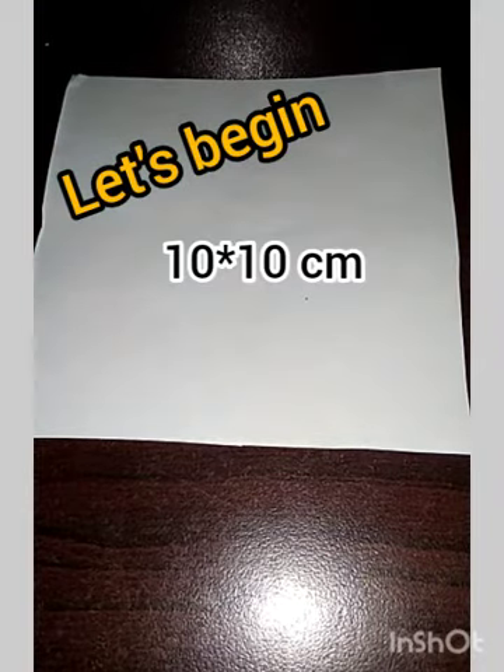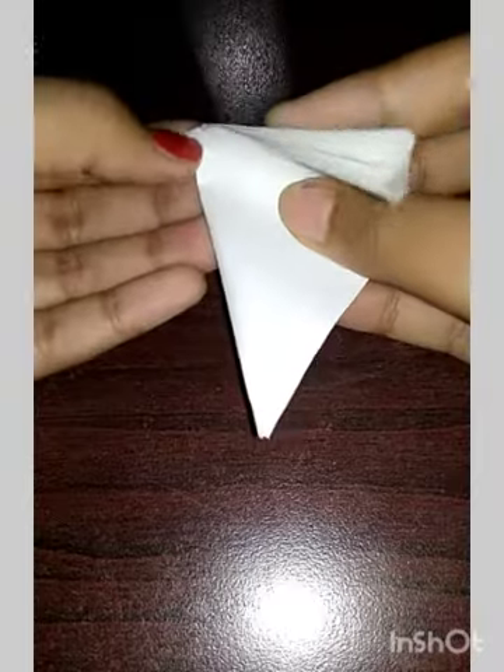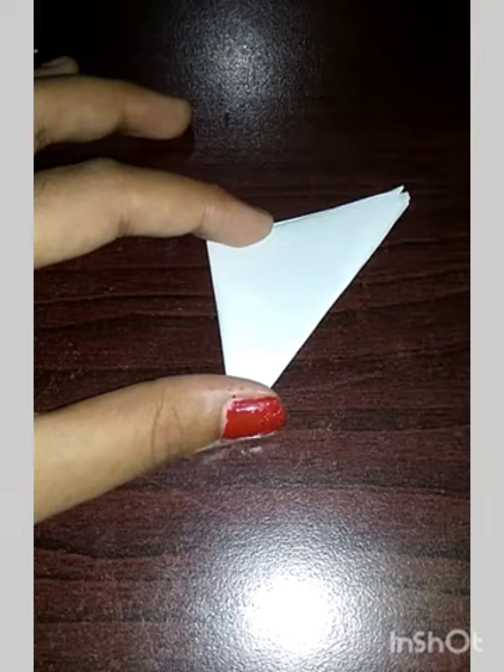Start with a 10 x 10 cm piece of paper. First you have to fold it diagonally, like this. Then we have to make the shape of the flower.